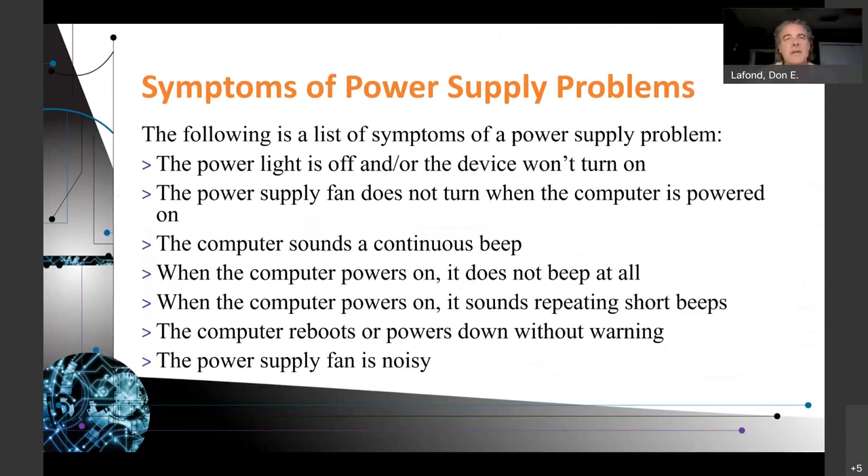Symptoms of power supply problems: the power light is off and the device won't turn on; the power supply fan does not turn when the computer is powered on — though some power supplies only spin the fan when needed. A note: to run your equipment efficiently, your power supply should be rated at two times the total wattage of the equipment in your system. So if you add up all the power draw — say a 3090 video card at 300 watts plus 100 watts for everything else, totaling 400 watts — you should buy at minimum an 800-watt power supply.